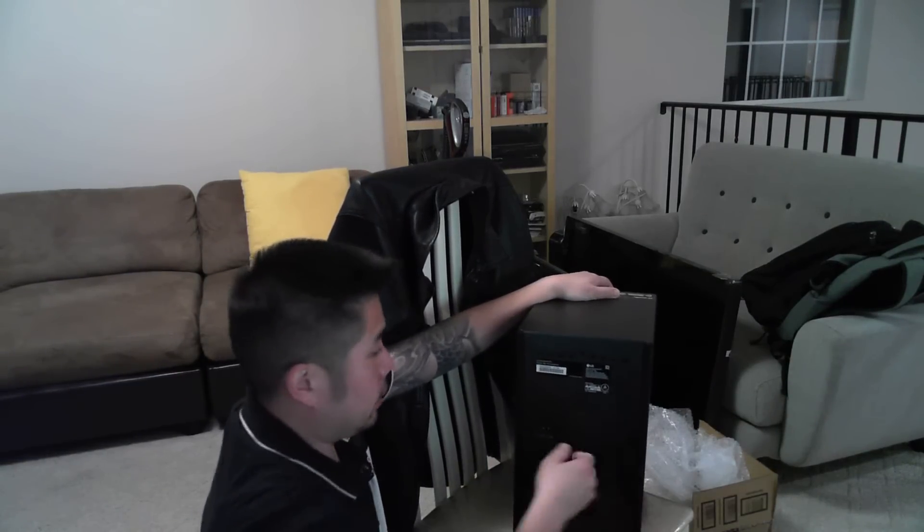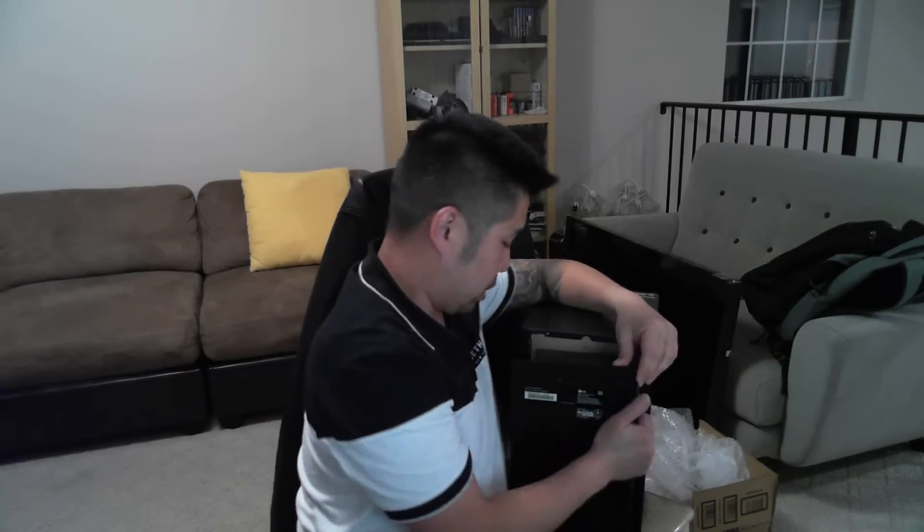I'm going to unplug the power, leave it there, take out the board, and I'll show you how I reprogram the chip. I've got some tinker gadgets here.